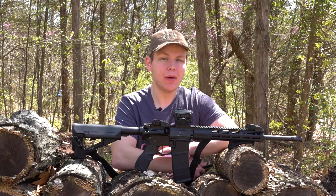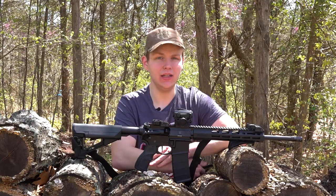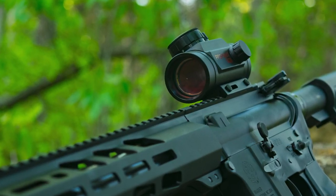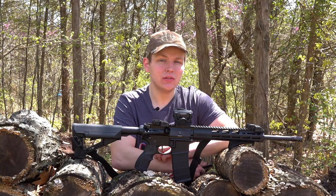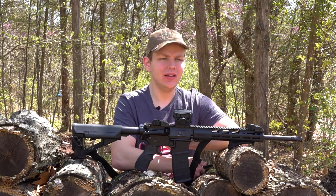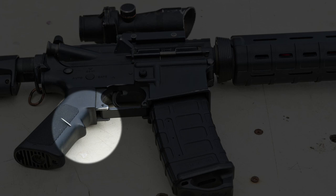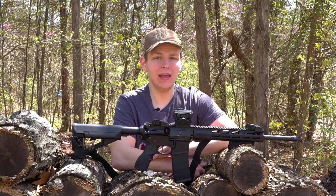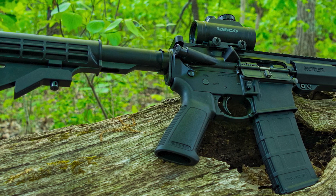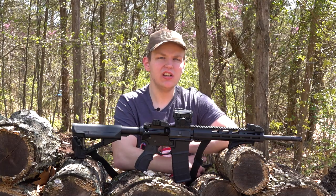Before we dive into the mods and upgrades I've done on my AR556, I just wanted to tell you guys a little bit about what you can expect to come stock on this AR15 from Ruger. The AR556 comes with a standard M4-style collapsible stock with mil-spec buffer tube. It comes with a Magpul MOE grip, which is nice because most budget entry-level AR15s come with the standard A2-style grip, which has that annoying little piece of plastic sticking out on it. The AR556 also comes with a forward assist, brass deflector, standard mil-spec charging handle, and flip lever safety — all pretty standard on any budget-level AR15.